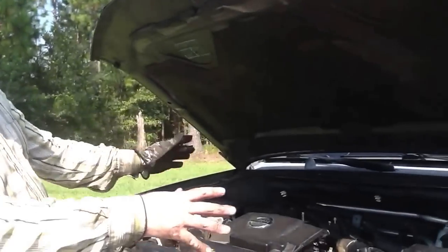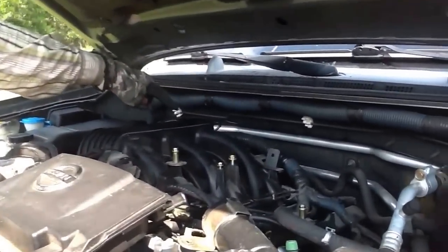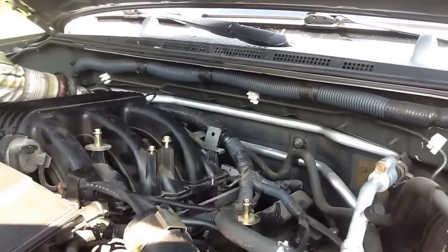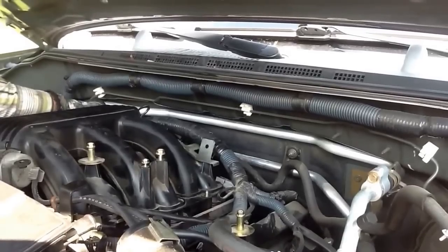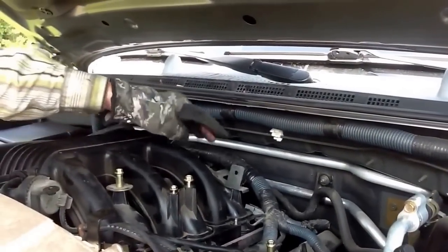If you look at the front of the engine, on the left side of the front of the engine, behind this head on the passenger side of the V6 engine, in the back by the firewall is the sensor.